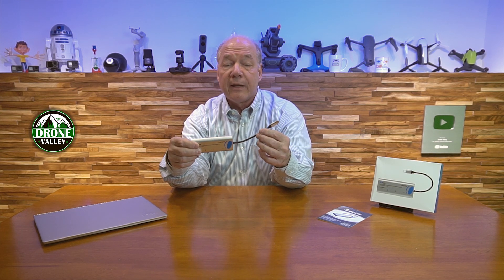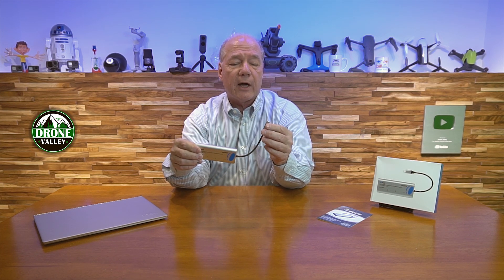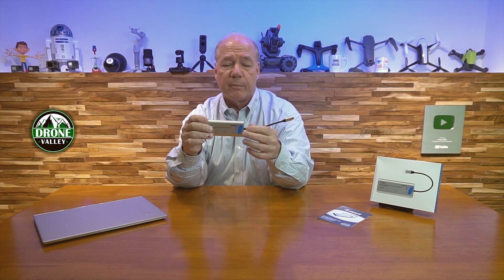A couple of things to keep in mind if you're in the market for a hub like this. A lot of hubs plug directly into the USB-C connection on the side of your laptop, and that may seem like a convenience, but the challenge is you've got a big box hanging off that really fragile USB-C port. I like the fact that O-Ray built in a nice short cable that's heavy-duty and can handle 100 watts of power supply connections, with really nice strain relief on the end. Some hubs out there have really long cables — you don't really need that. You want it close enough to your laptop but with some flexibility to connect all your peripherals.